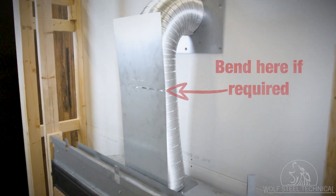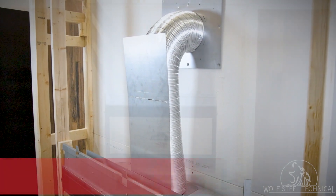If the venting exceeds the top of the vent shield, the shield will not need to be bent horizontally.